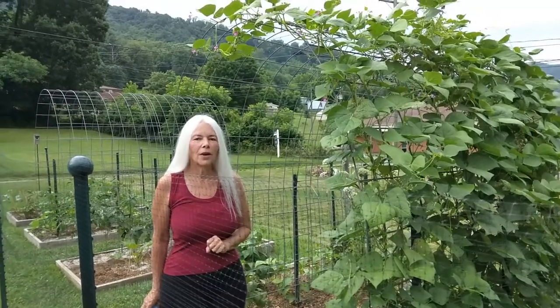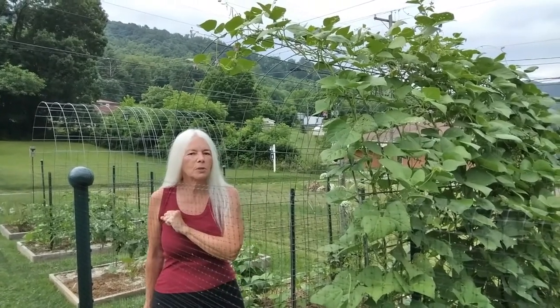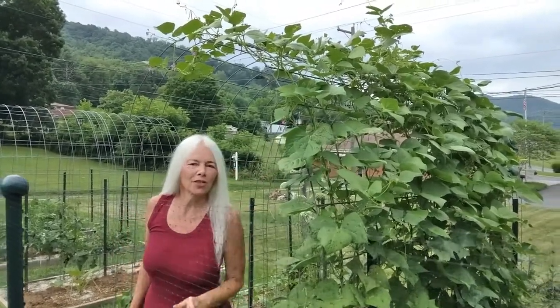Good morning. Welcome to White-Haired Gardener. Last time we chatted, I was telling you about an evil scourge, the Japanese beetle. Well, it's not the only one. See this? Come with me, I've got something to show you.